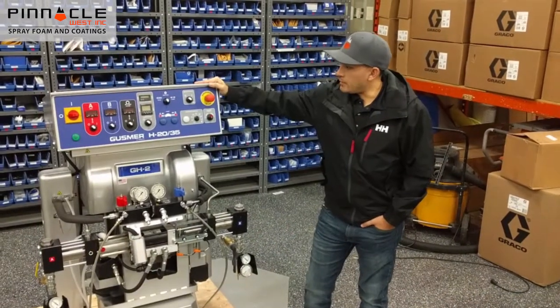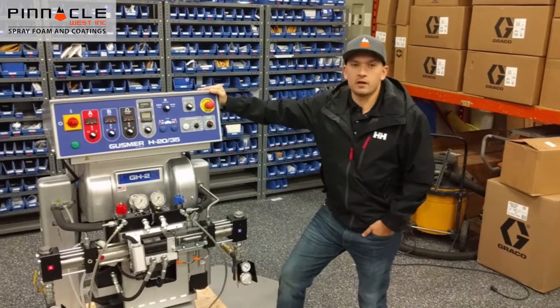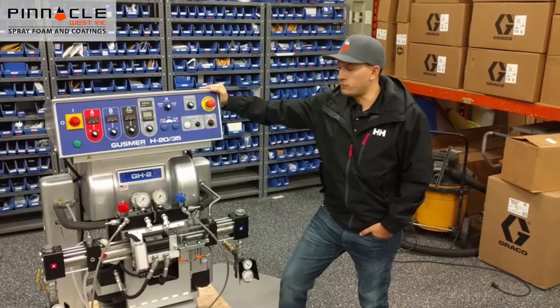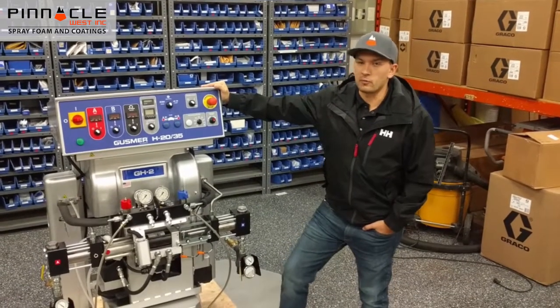To recap, the H2035 is a great machine. It has the H30 chassis which has an output of 28 pounds per minute. It can achieve 320 feet of hose and has a 2,000 psi rating, which is great for your residential and commercial jobs.